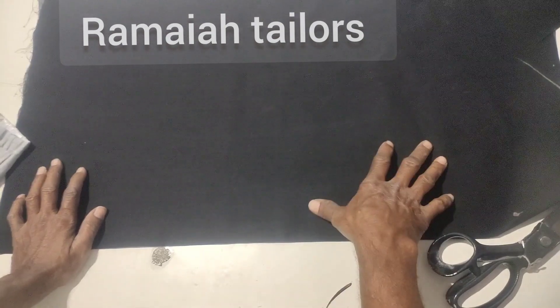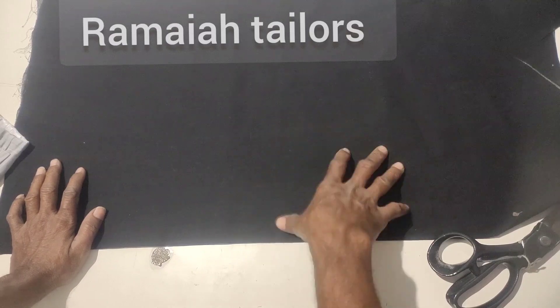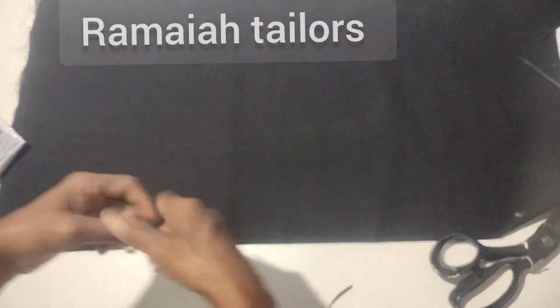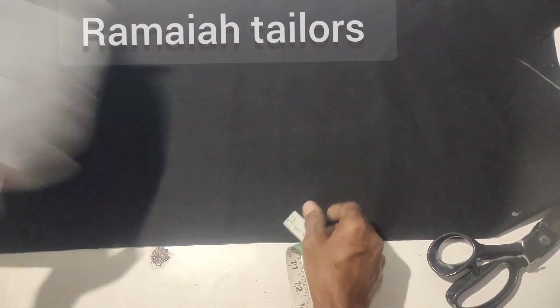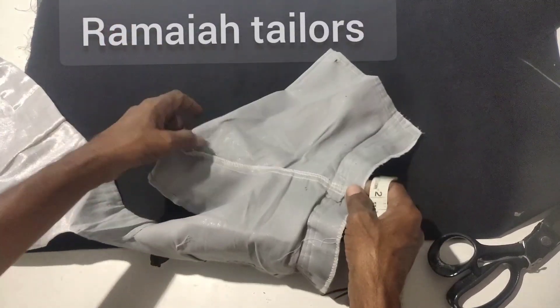Hi, friends! Welcome to my channel, Ramaiopara. Today we are reducing crimping, lifting, and cutting hard materials. This is what we are taking for the presentation.